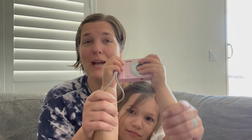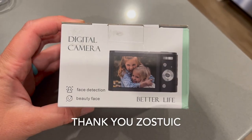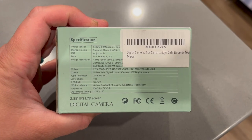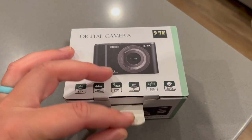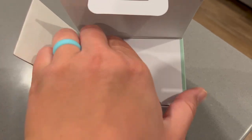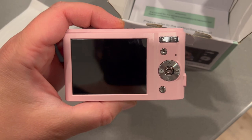Speaking of pink, Aubrey chose this pink camera. We were sent this camera and asked to review it. I'd like to thank Zostuik for sponsoring this portion of today's video. They sent us this fun camera for Aubrey. The camera and accessories came packaged very nicely — you get the camera, two batteries, a USB AV cable and charger, a cord to attach to the camera, a camera case, and the user manual.